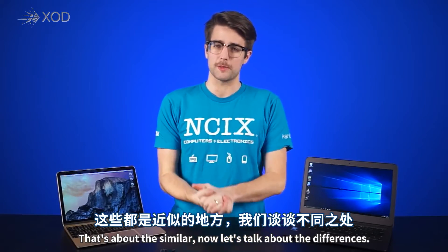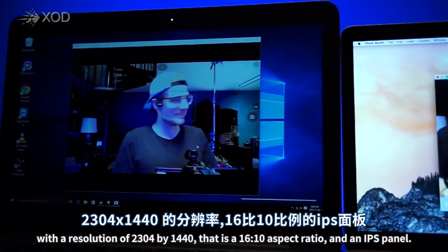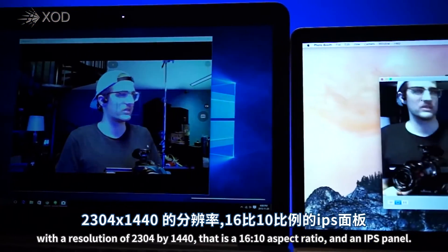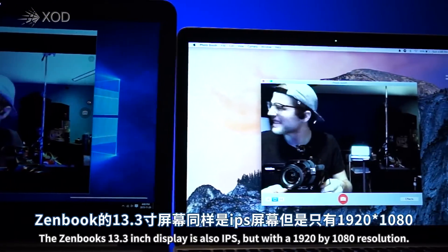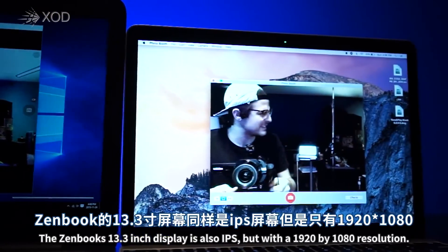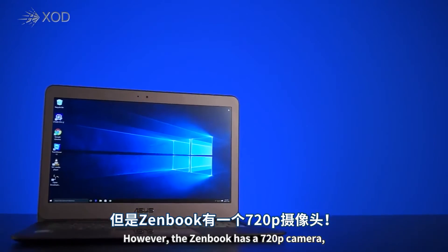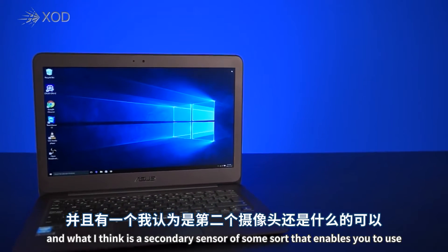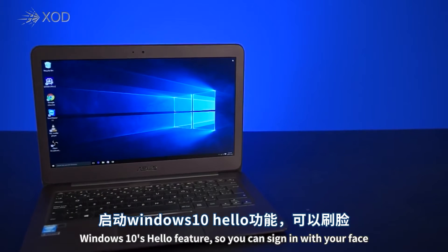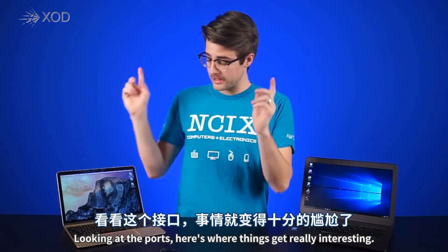That's how they're similar — let's talk about the differences. The MacBook's display is slightly smaller at 12 inches with a resolution of 2304 by 1440, that is a 16 by 10 aspect ratio, and an IPS panel. The ZenBook's 13.3-inch display is also IPS, but with a 1920 by 1080 resolution. The ZenBook has a 720p camera and what I think is a secondary sensor that enables you to use Windows 10's Hello feature so you can sign in with your face, while the MacBook's FaceTime camera is only 480p.